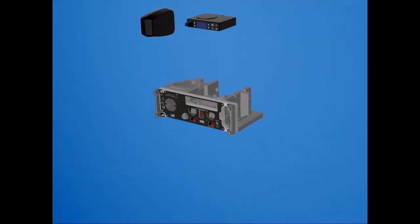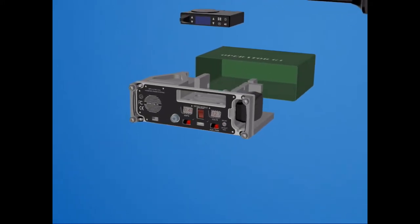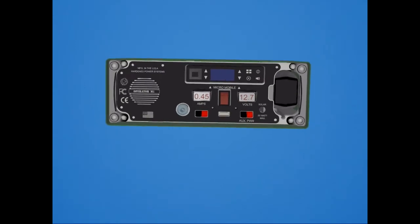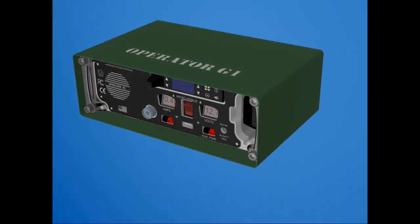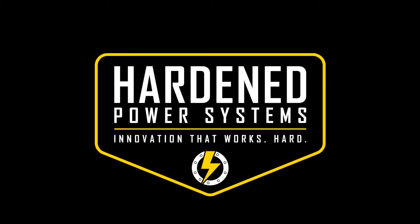If you recognize the value of wireless communication with or without grid power, the Operator G1 is an award-winning solution that allows simple one-button communication when it counts. Our two-year warranty, quality materials, and first-class assembly technicians deliver a high value solution when you need to be sure you can get your comms up.